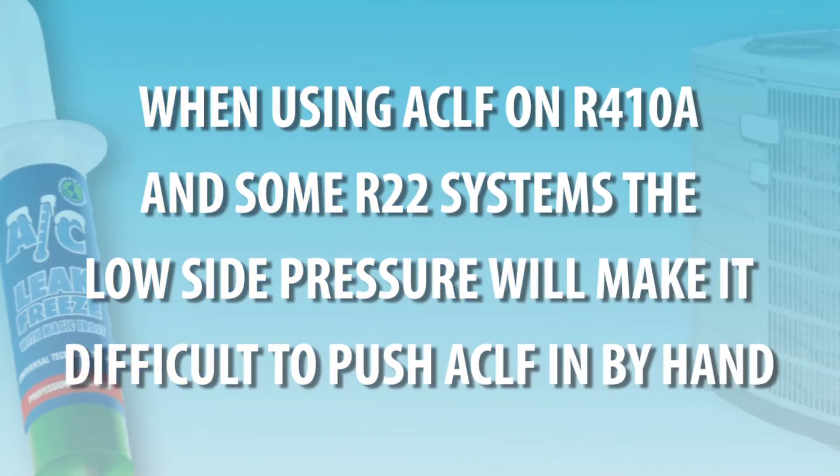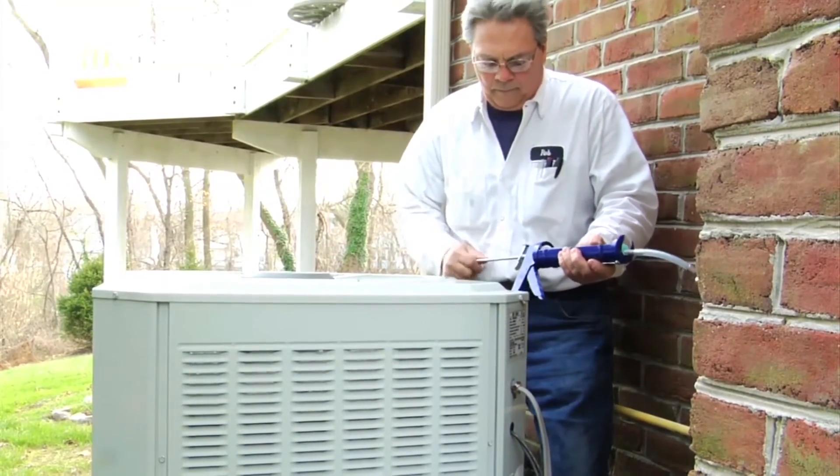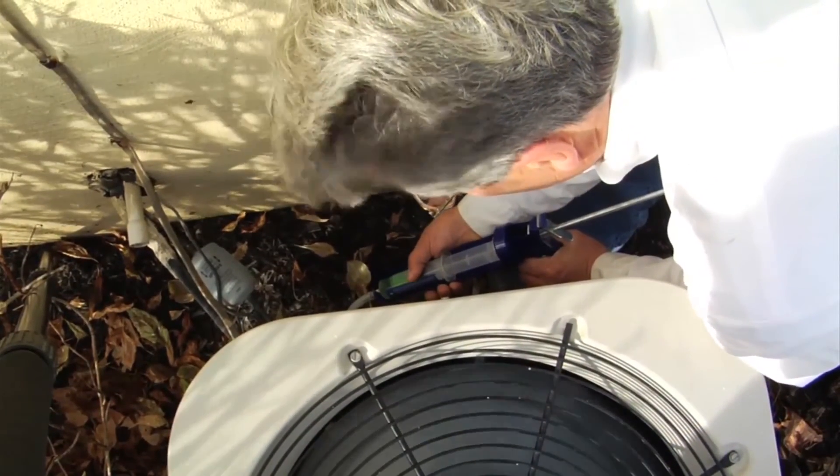When using AC Leak Freeze on R410A and some R22 systems, the low side pressure will make it difficult to push the product in by hand. We recommend placing the entire syringe into the sleeve of a caulk gun and slowly ratcheting down on top of the plunger.